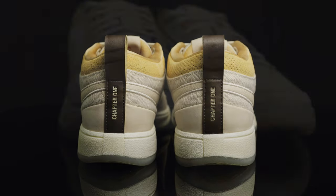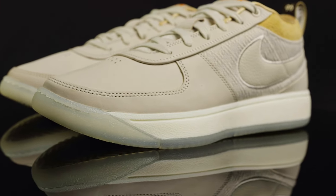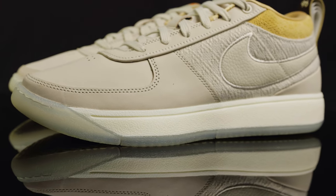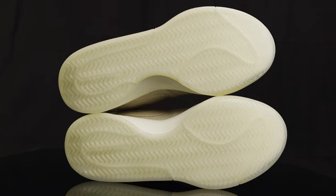For the midsole, you have a Cushlon 2 midsole for maximum comfort. What you don't see is the Zoom Air in the back of the heel and a stability shank plate in the middle. Taking us to the outsole, there's a translucent outsole with that classic herringbone traction.